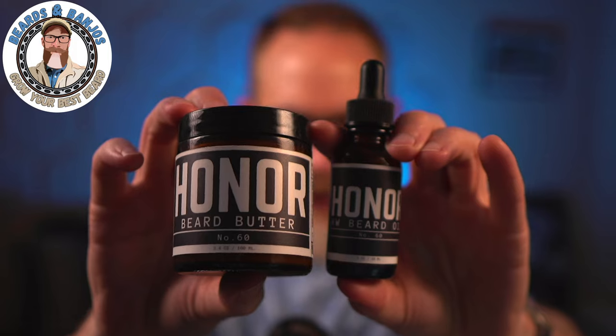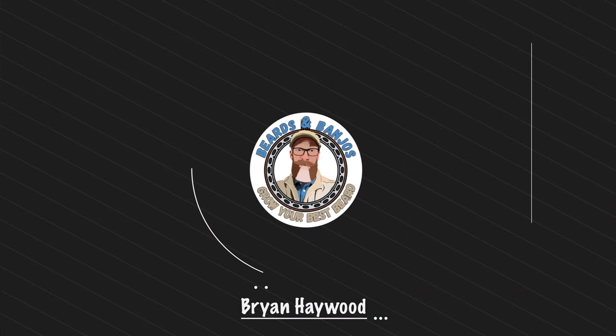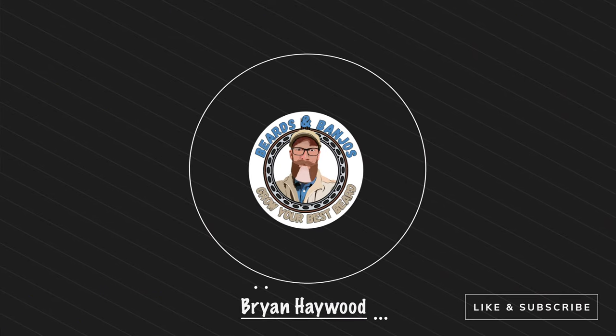Today we've got a brand new scent release from Honor Initiative called Number 60 — you may not be able to guess the scent profile, so I'm going to tell you all about it. Welcome, my name is Brian, this is my Beards and Banjos YouTube channel, and we're trying to help you grow your best beard possible.